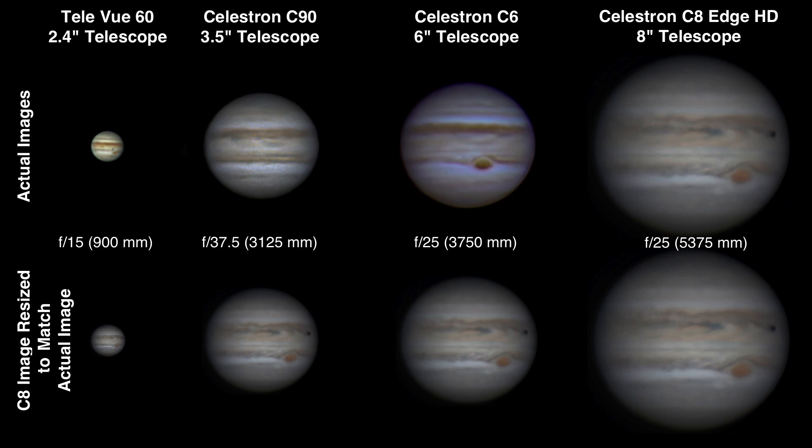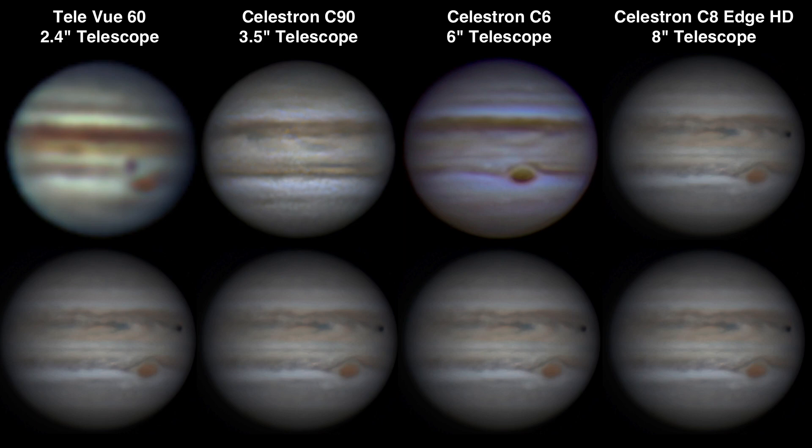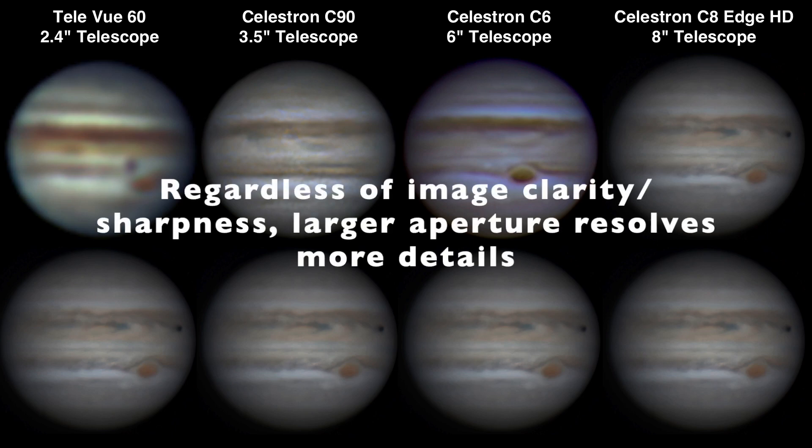Obviously you're not going to get as big of an image size with the small telescope, and you're not going to resolve as much detail either. I've taken the image from the C8 and shrunk it down so it was the same size as the image from the C6, the C90, and the Teleview 60, so you can get an idea of the detail you can see with those different telescopes compared to what you'd get at the same size from the Celestron C8. If I blow up all the images so they're the same size, you get a better comparison of the detail available between the different telescopes.